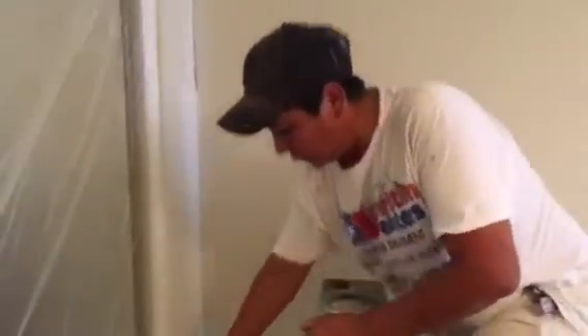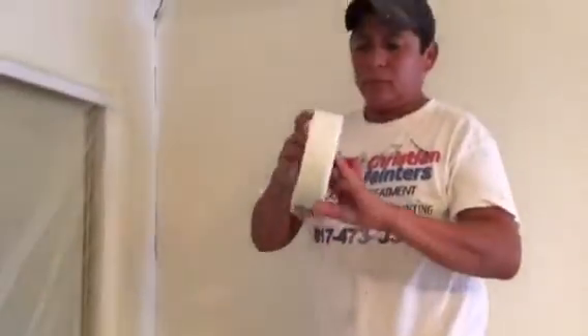Thank you very much for watching another Christian Painters YouTube video. There are other rooms in this home and we'll feature those in future videos, so be sure and look for that. When you need a professional painter, give Christian Painters a call — we do need and appreciate your business. Thank you for watching.